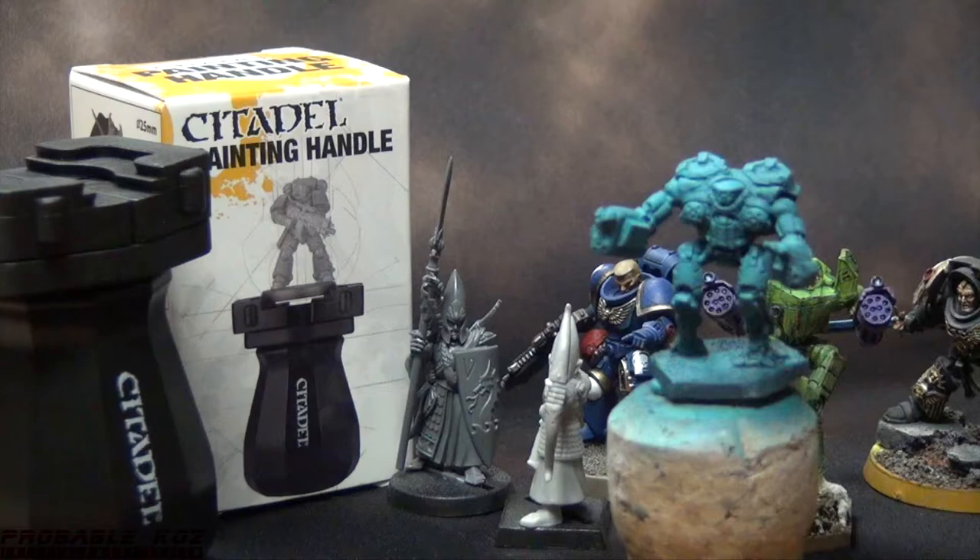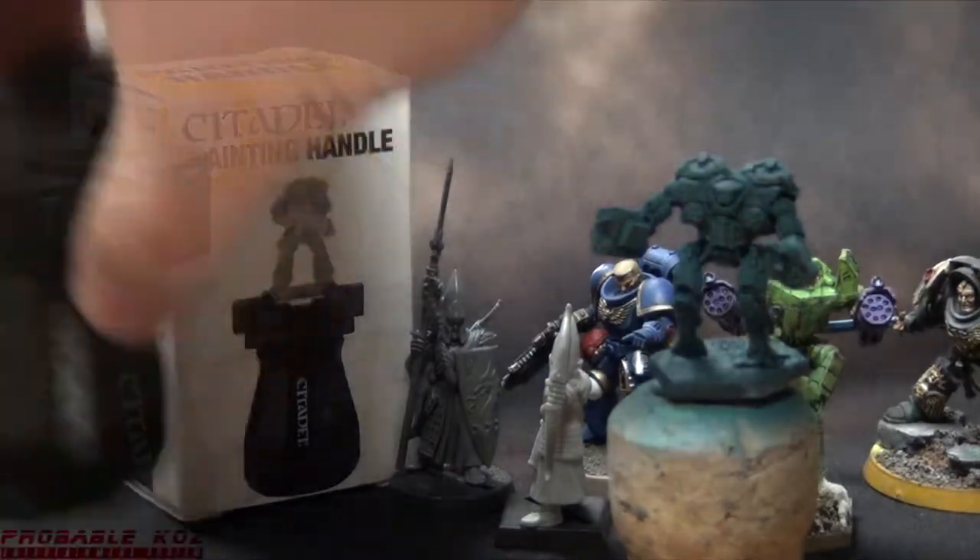However, if you paint your miniatures in segments — chop them up, paint limb by limb, or don't assemble the miniature all together before painting — this may not be as useful to you in the long run. You could still probably be very creative with how you use it, like pinning pieces to a base, but that might be more trouble than it's worth. Your mileage may vary.